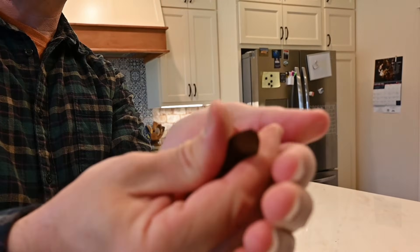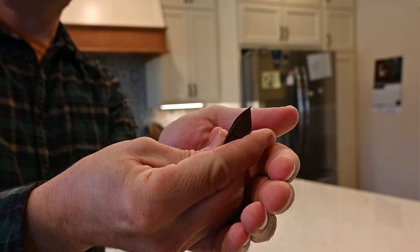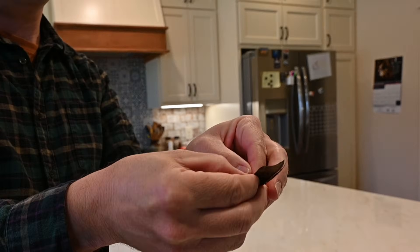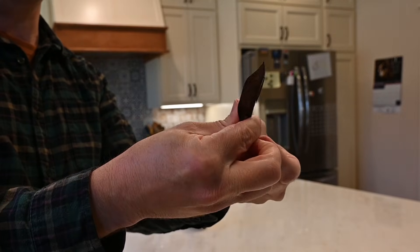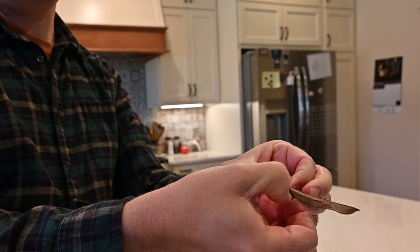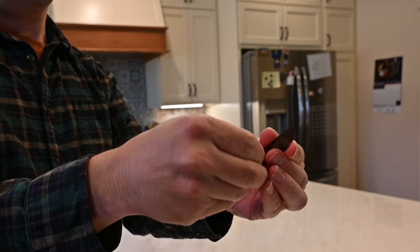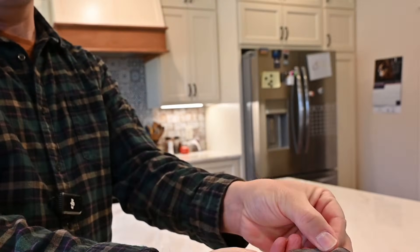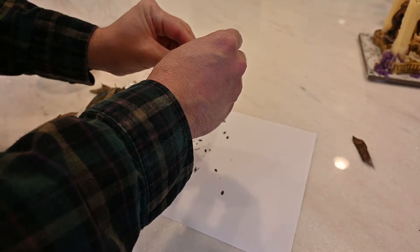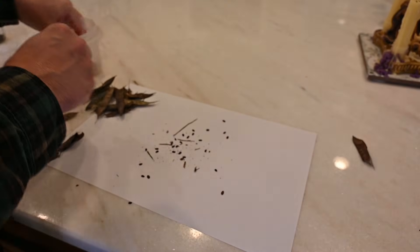It's very easy to break these seed pods apart. You can just peel away the two sides, and out come the seeds just like this. So there are the seeds for some redbuds right there.